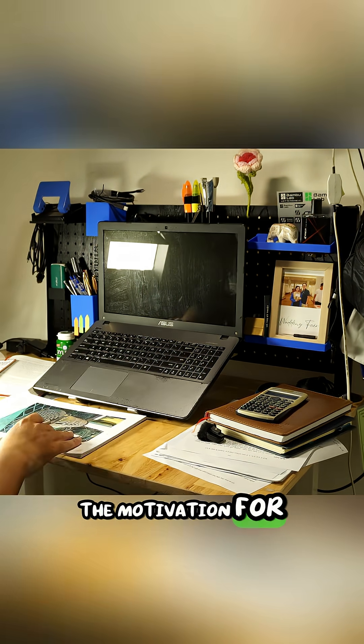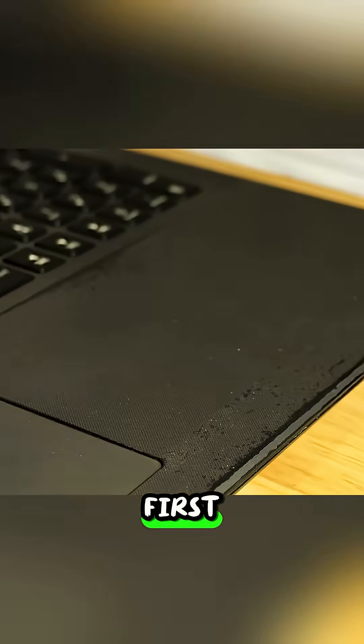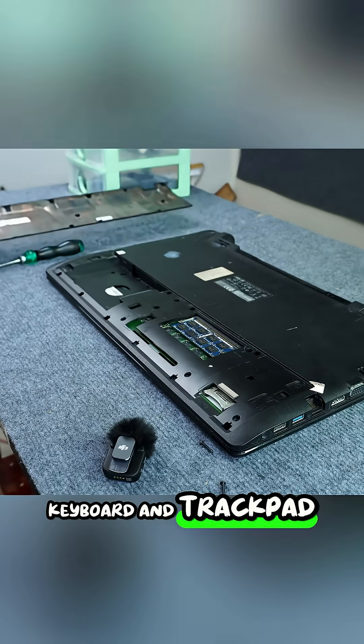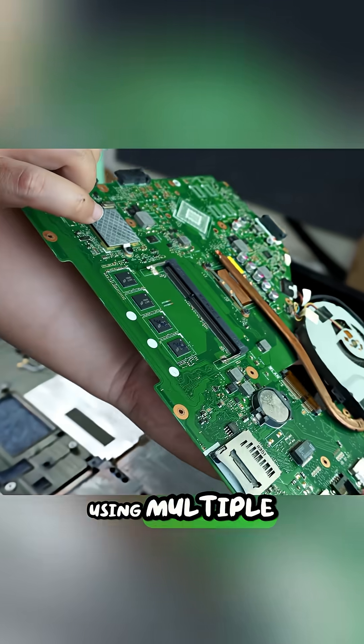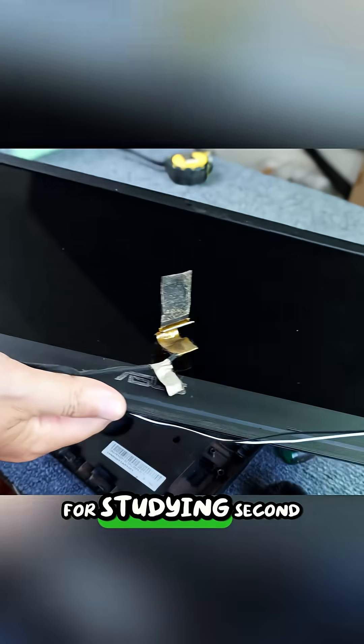The motivation for this upgrade was twofold. First, the old laptop's keyboard and trackpad wasted valuable desk space right in front of the user, preventing them from using multiple documents simultaneously for studying.